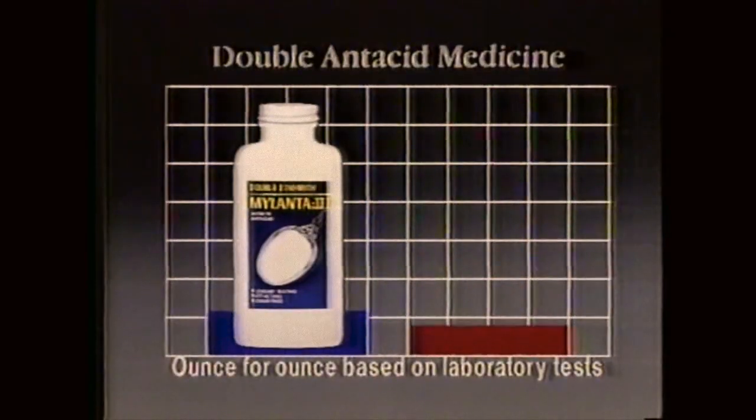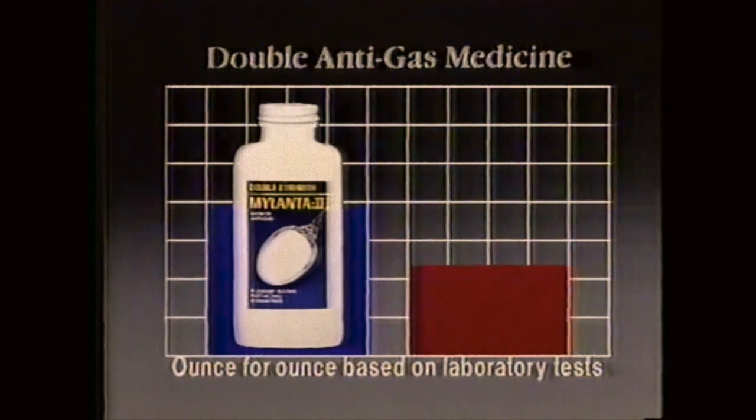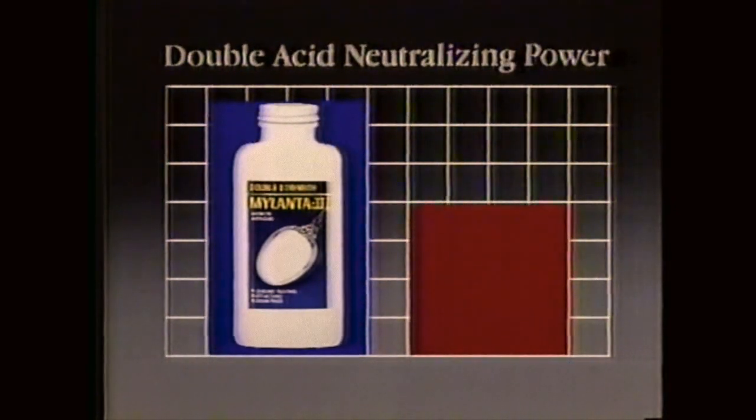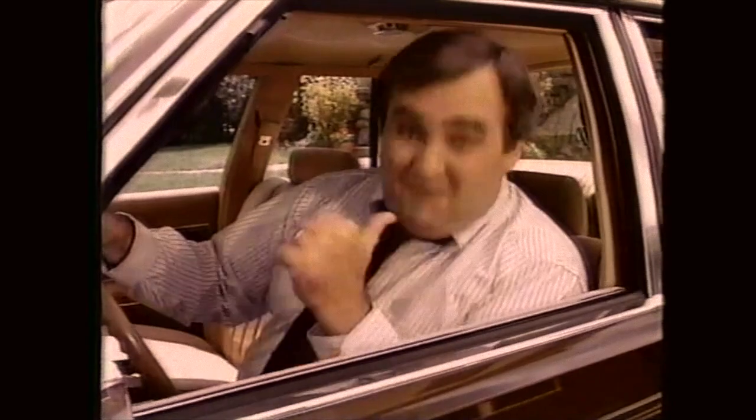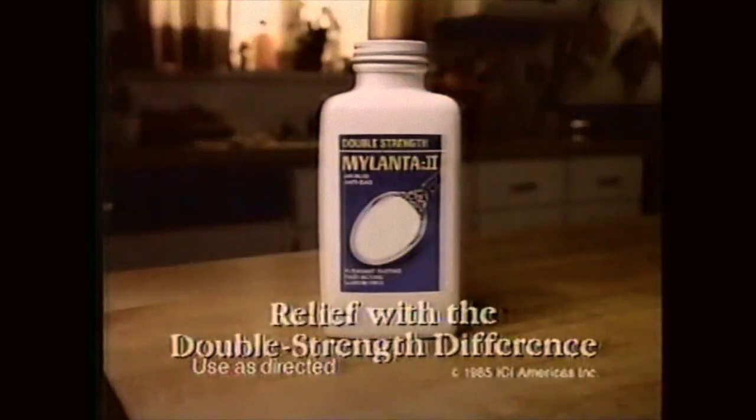Mylanta 2 has nearly double the antacid medicine, nearly double the anti-gas medicine, nearly double the acid-neutralizing power of any leading brand. That's real relief with the double-strength difference. Double-strength — that's my kind of difference. Mylanta 2.